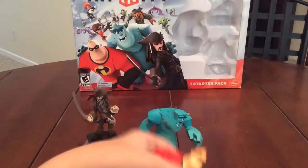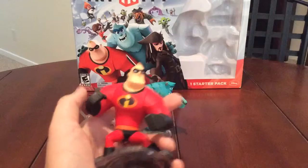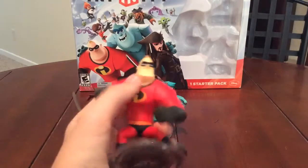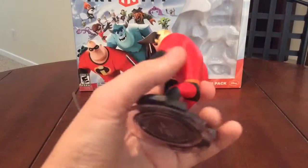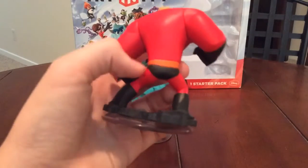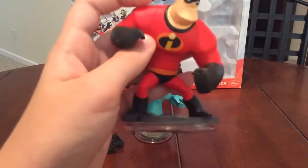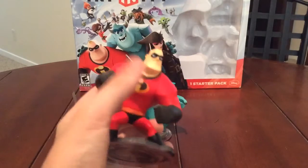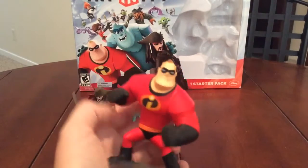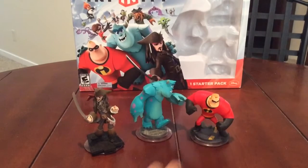Then there's Mr. Incredible, who I believe is one of the most popular of the three. He's not as bulky as Sully, but he's pretty bulky himself. He's got the Incredibles logo on him, he's red, and he has the broken road piece with little clear plates that sit firm on the base plate, which I'll get into later. He does have his mask and everything like that. Those are the figures — they're all really fun to play with.